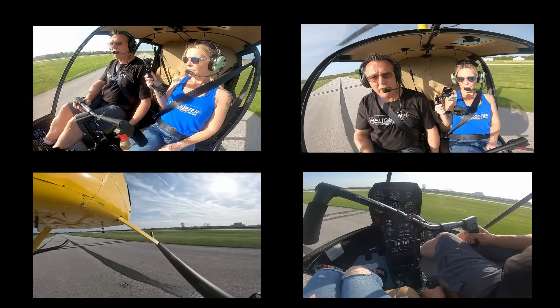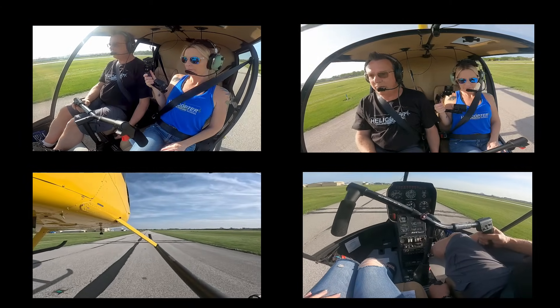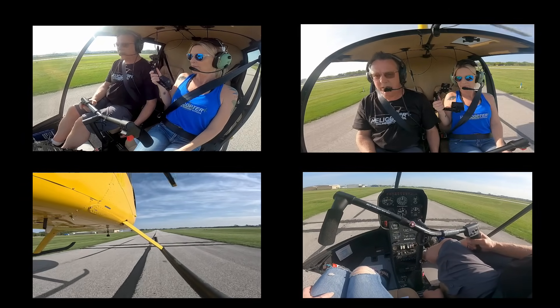We're going to take you along with us for some autorotation practice. First thing: warning and caution lights are out, gauges in the green, we've got fuel, timers running — everything looks good.